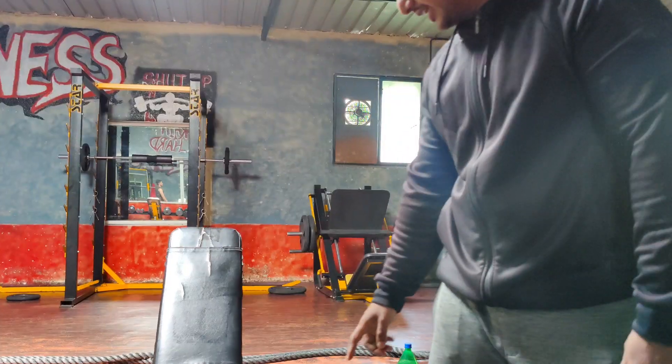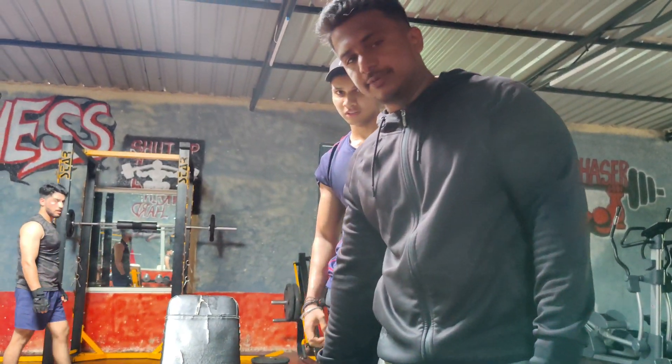So today we are going for a chest workout and today we are going to train the chest with Ganesh Bhaiya. Last time I trained my shoulders, so I can feel that muscle — it was a lot of pain. Now you can see how the chest workout is. We have taken a warm set from 20 to 20.